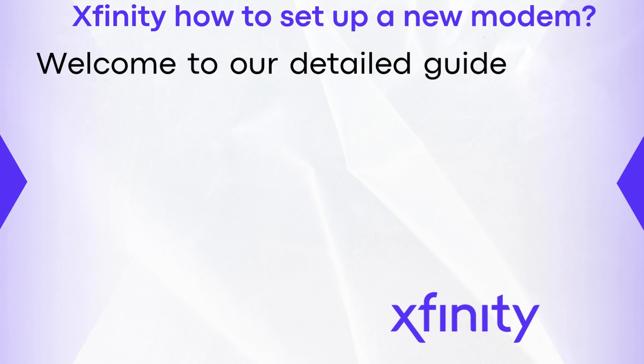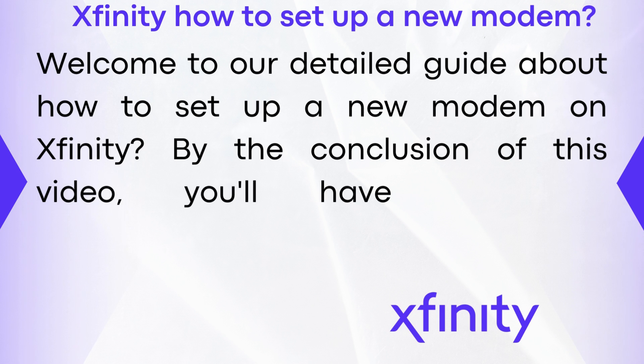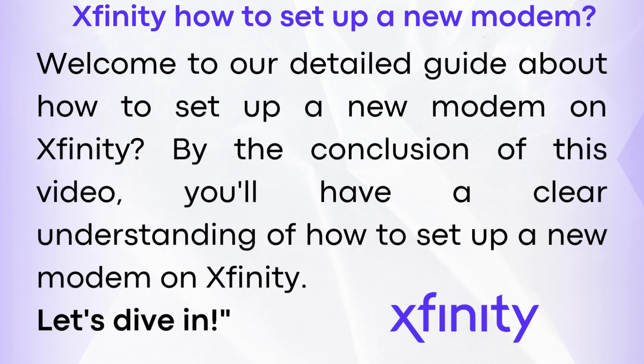Welcome to our detailed guide about how to set up a new modem on Xfinity. By the conclusion of this video you'll have a clear understanding of how to set up a new modem on Xfinity. Let's dive in.